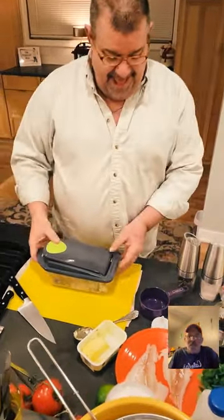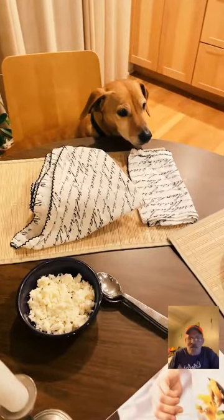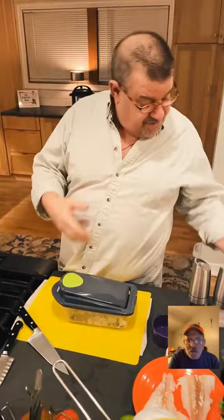Everything's already in the instant pot. We've got one cup of water, one cup of rice, stock, salt, pepper, and onion. Inside I placed a bowl with black beans, butter, a little cilantro oil, salt and pepper. It's coming up to pressure — once it does, it'll cook for five minutes, then we can release the pressure and it'll just sit there while we do everything else.